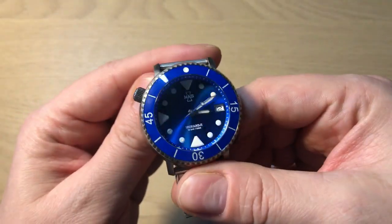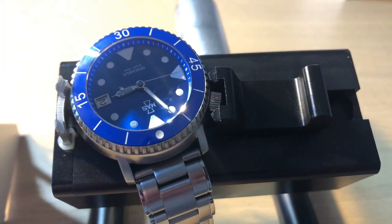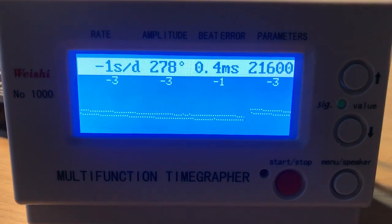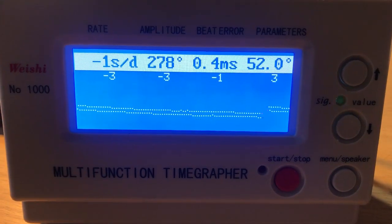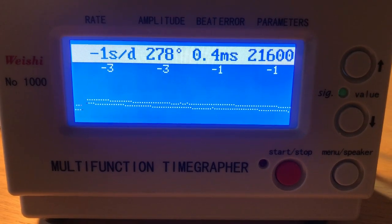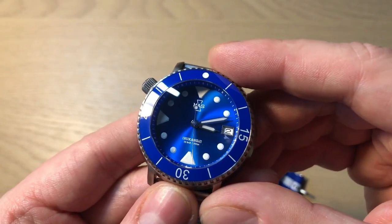This watch is powered by the Seiko NH35A, a very tried, tested, and popular movement within micro brands, and you can see just how accurate this particular watch is. They actually regulate the movements before sending out the watches, which is very cool — you often see with micro brands that they don't regulate the movement, so that's really a quality mark. Beautiful blue sunburst dial with a lot of lume. All the hour markings are applied and filled with lume, as are the sword-syringe style hands and the needle second hand with a little lollipop counterbalance at the end.